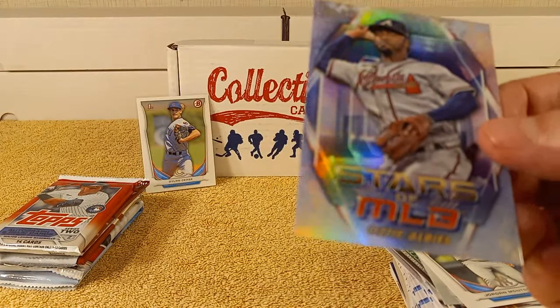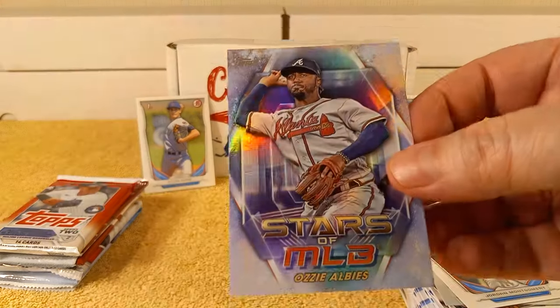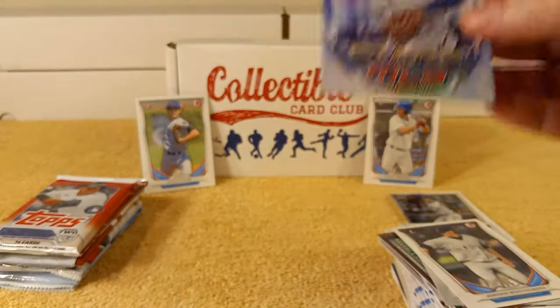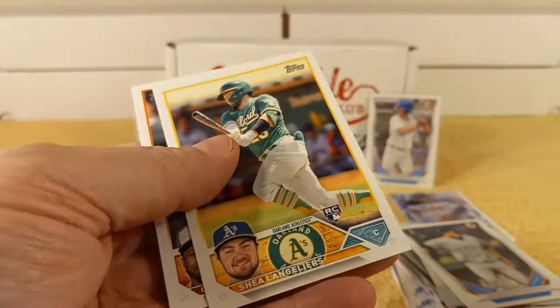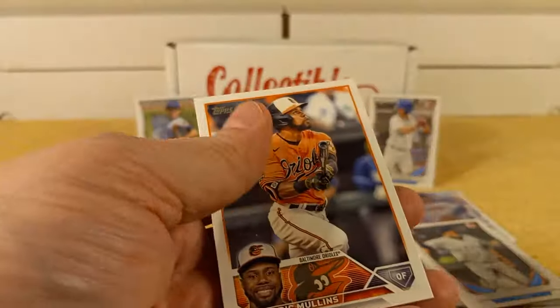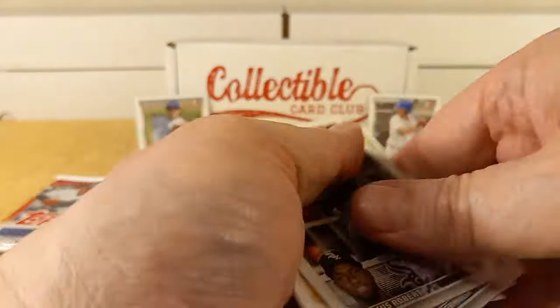So that means that was actually a retail pack. Kiermaier, Langley-ers, Cedric Mullins.